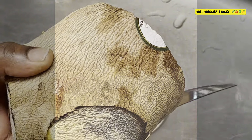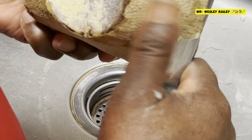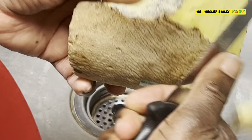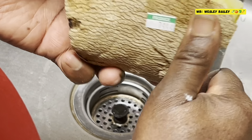Hi guys, it's the chef. Welcome back to the cooking channel. Welcome to another video. I am here showing you how to peel yellow yam.